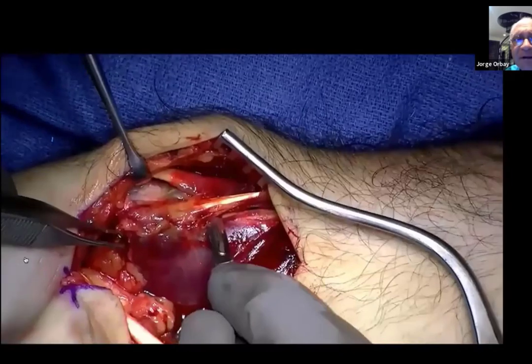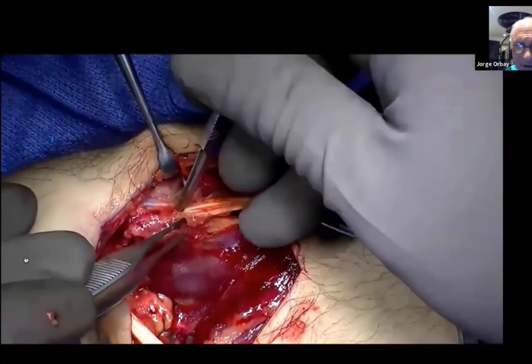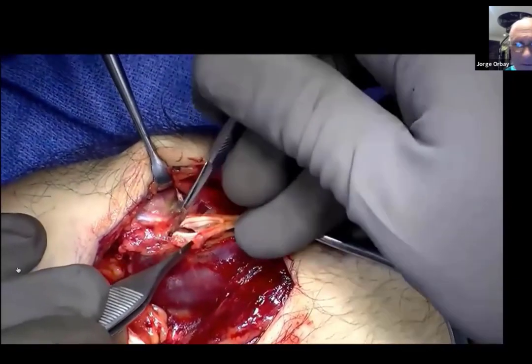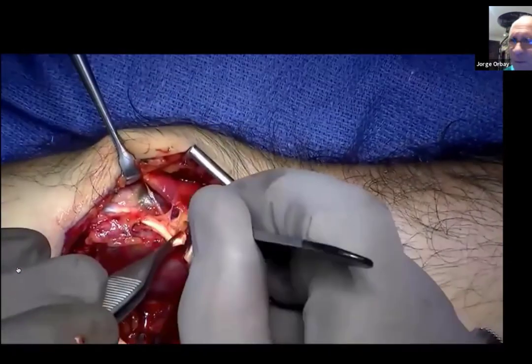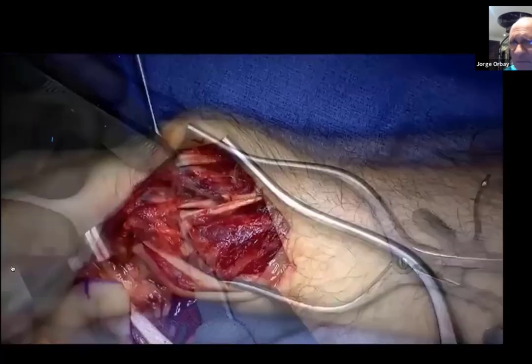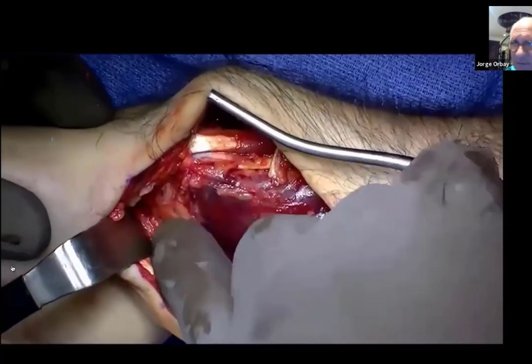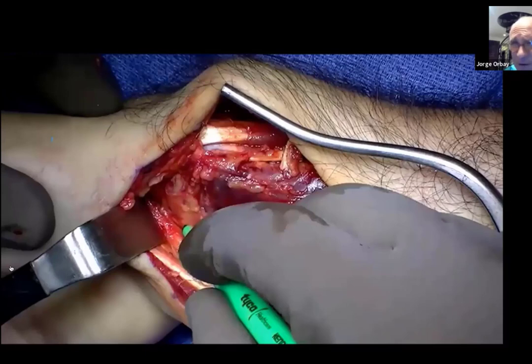Now I'm separating the brachioradialis from the proximal fragment, leaving it attached to the distal fragment. Now I'm doing my step cut — releasing and removing the prime deforming force of the distal obstruction. Many times the brachioradialis makes reduction very difficult. Do you cut the brachioradialis every time? No. Occasionally in young people with fresh fractures I don't need to — it's not necessary. But the majority of the time, I do.